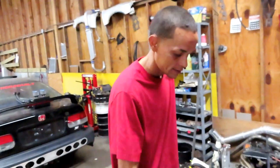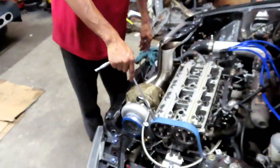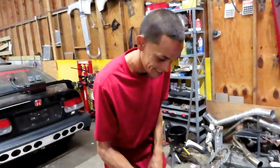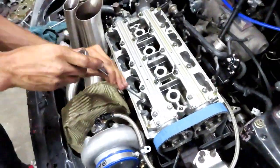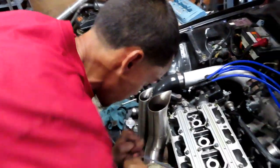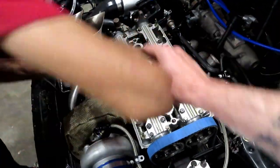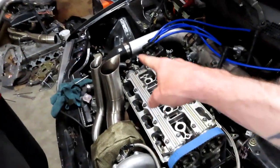Now I'm going to show you guys how to do the valve lash. They sell a specific tool for it, but you can definitely do it with a 10 millimeter and a small screwdriver. What Brian is going to do first is just loosen them all up, and then after we loosen them we're going to go ahead and check our lashes and adjust accordingly.